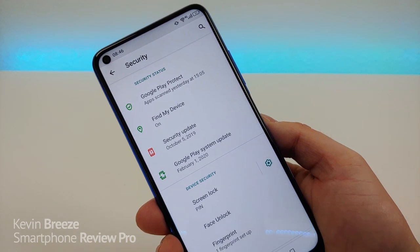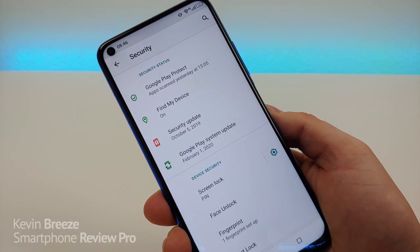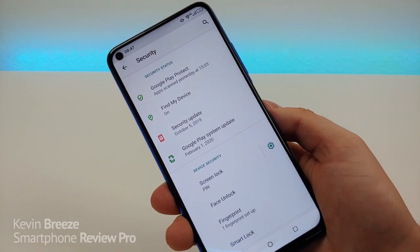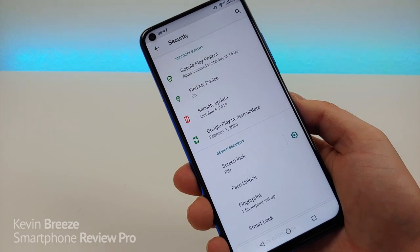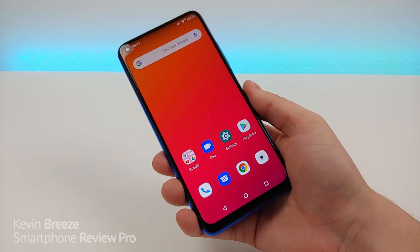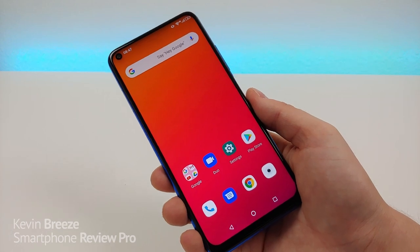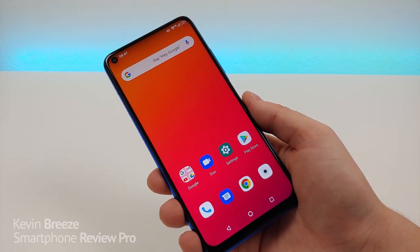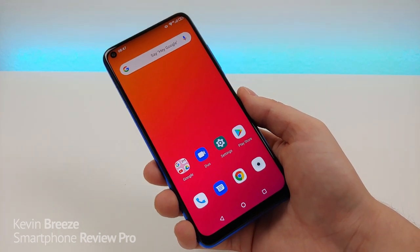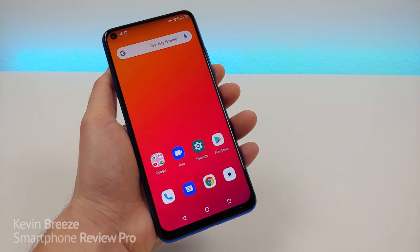Despite receiving several software updates recently, the phone is still stuck on the October 5th, 2019 security patch, and I have no idea if or when the phone will receive a newer security patch. I would like to see Umidigi implement at least one security patch this spring, but I wouldn't count on it based on their previous track record. I also don't think the Umidigi F2 will get Android 11, as the company typically does not update their phones beyond what ships with the device — as with the F1, which shipped with Android 9 Pie and remains on it. It is nice though that the F2 comes with Android 10, which is most likely the version on the phone forever.